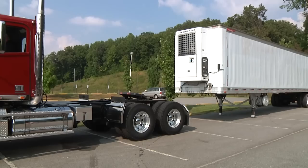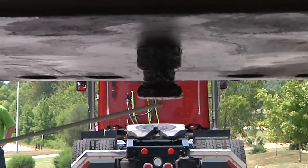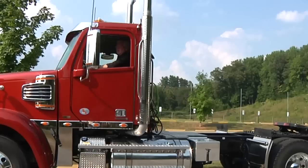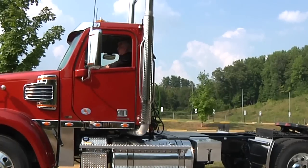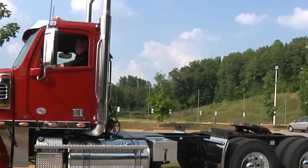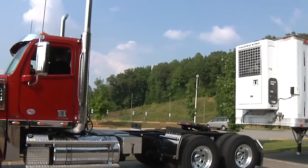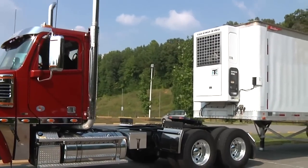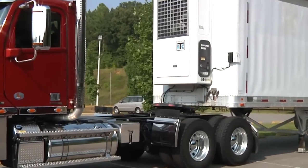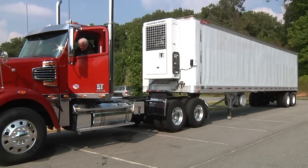I position the tractor directly in front of the trailer making sure that it is not at an angle which could push the trailer sideways and damage the landing gear. I check the position of the tractor in relation to the trailer using outside mirrors by looking down both sides of the trailer. I back the tractor until the fifth wheel touches the trailer without striking it. I secure the tractor by placing the gear shift in neutral and setting the parking brake and get out and chock the tractor wheels.